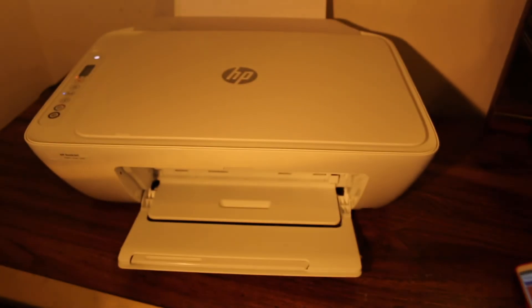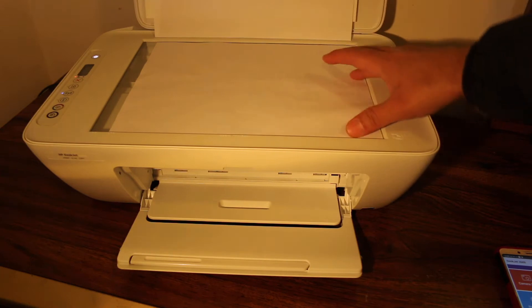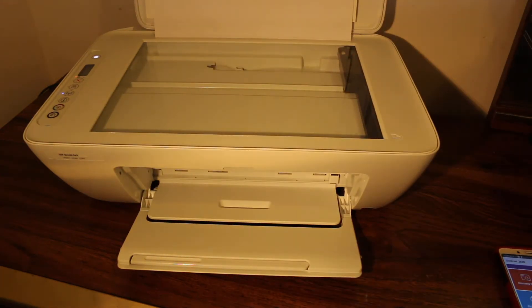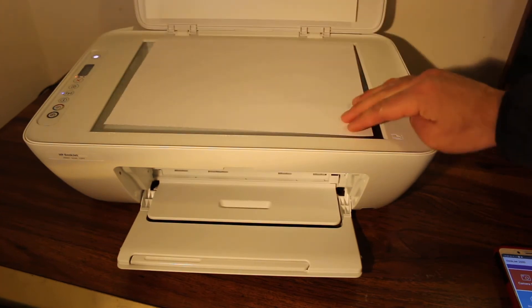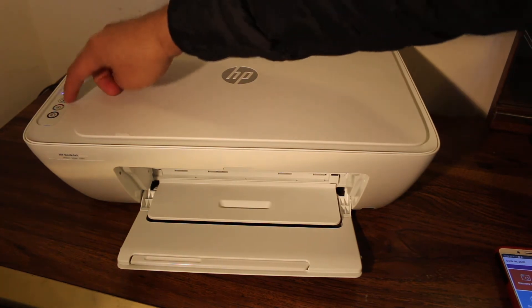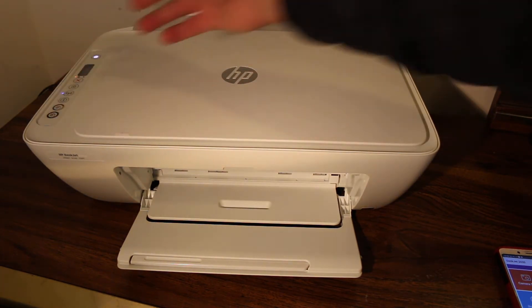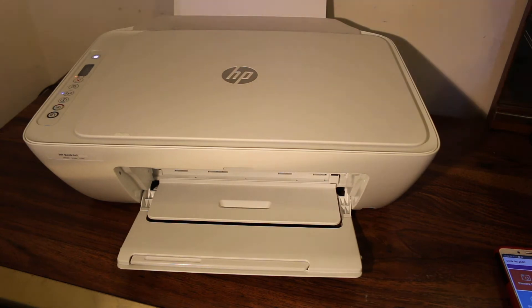Let's start with copy first. To do a copy, open the top scanner bed and place the document you want to copy facing downwards at the corner. Close the lid and press the copy button. If you want color, press color; if you want black, press it once, and just wait for the print.